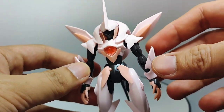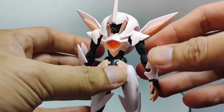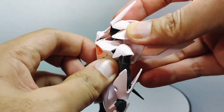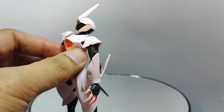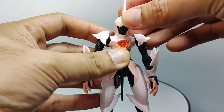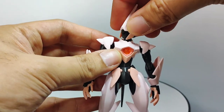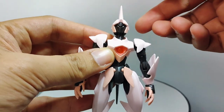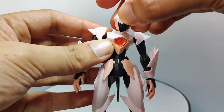Let's now proceed to the articulation of the kit. First, I'll be removing the backpack to make it easier to show the range of movement of the parts. The head can look down that far, and it can move side to side like so.